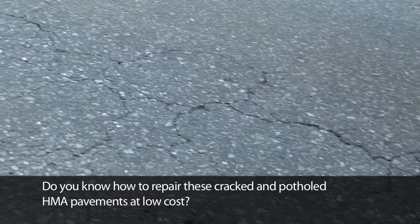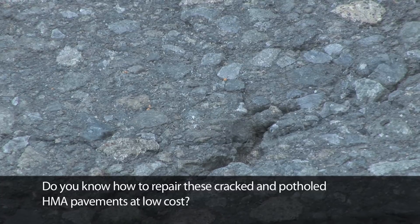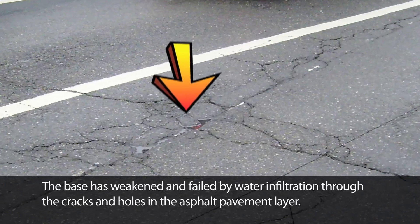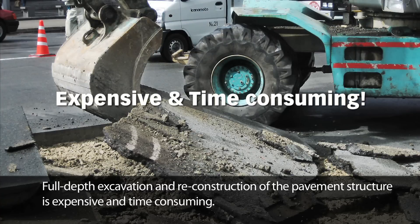Do you know how to repair these cracked and potholed HMA pavements at low cost? The base has weakened and failed by water infiltration through the cracks and holes in the asphalt pavement layer. Full depth excavation and reconstruction of the pavement structure is expensive and time consuming.